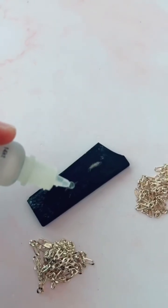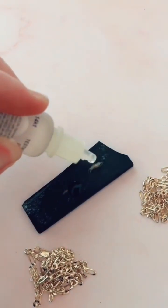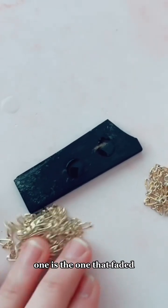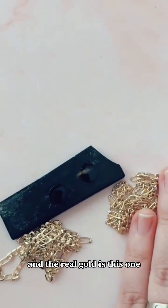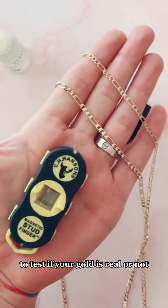Let's test this. You can see the gold plated one is the one that faded, and the real gold is this one, which you can see has not faded. So make sure you don't ever use magnets to test if your gold is real.